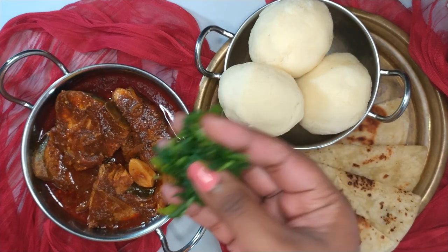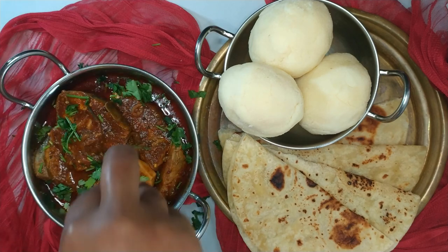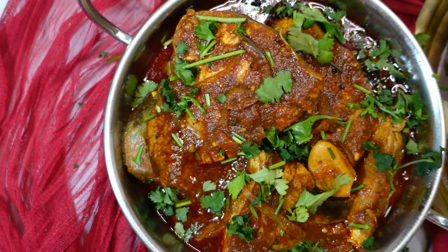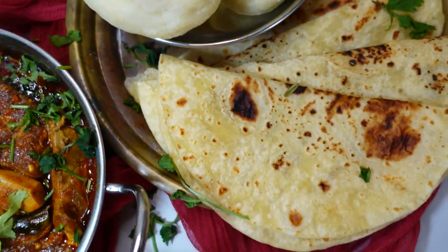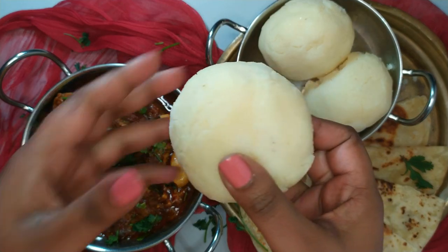Garnish with freshly chopped coriander or dhanya. Serve the South African fish curry whilst hot with rice, bread, roti, or stiff pap which is also known as khali or sangeeti.